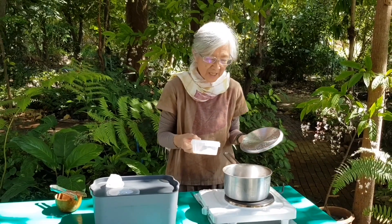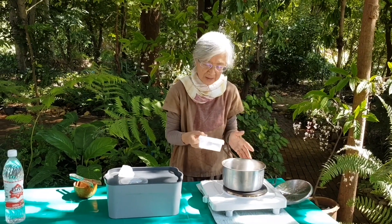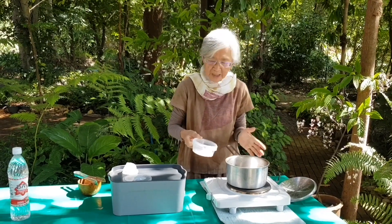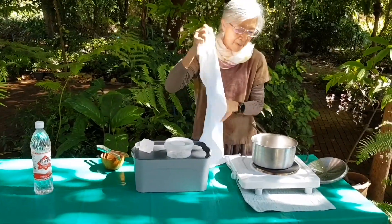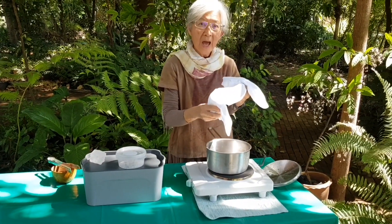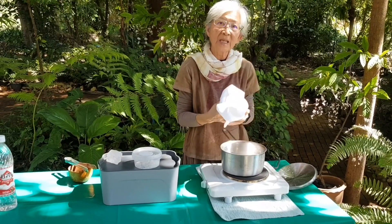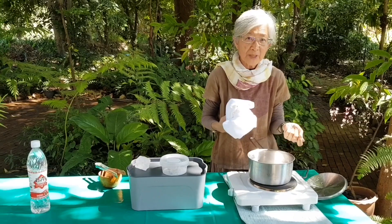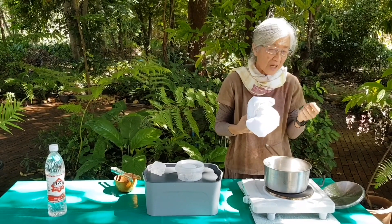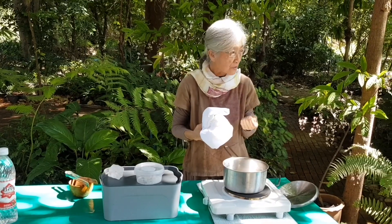What else can be used as a mordant? Go to the kitchen — use lime, salt, and vinegar. Just soak the fabric into the alum water.